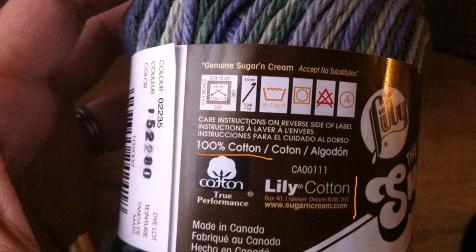You'll also see things like color and dye lot. In this case, you can see here that the color is a variegated yarn, which means that it's multicolored. The color here looks like it's 02235, and the dye lot looks like it's 152280. In a lot of projects, dye lot is particularly important, because if you're knitting something in a solid color and you have multiple skeins of yarn, you want to make sure that you buy all of the yarn from the same dye lot, because there could be a lot of differences between them.